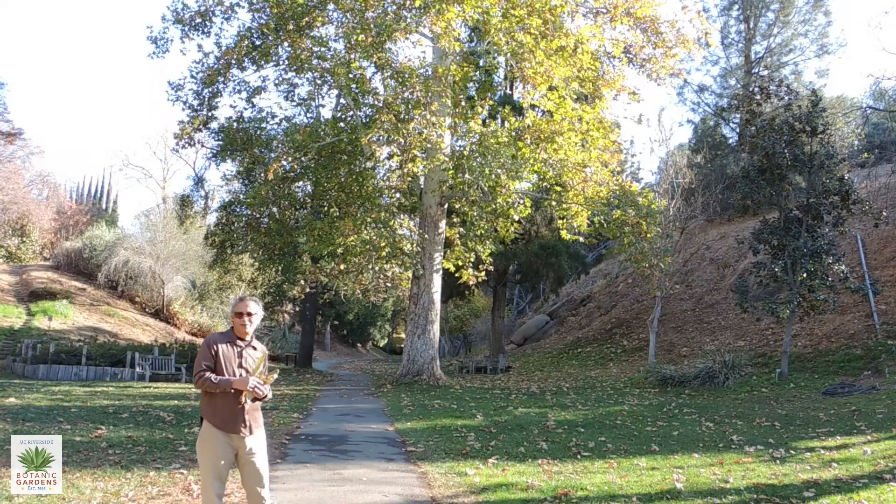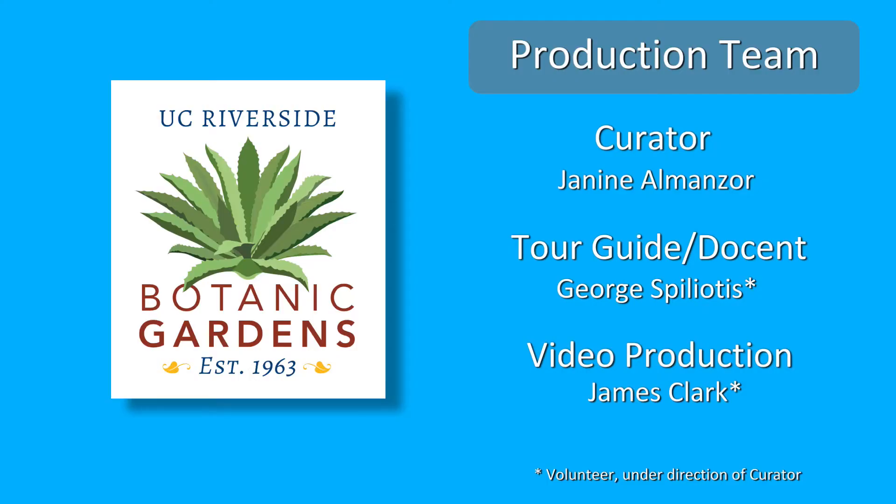So there we have it — our beautiful California Sycamore.